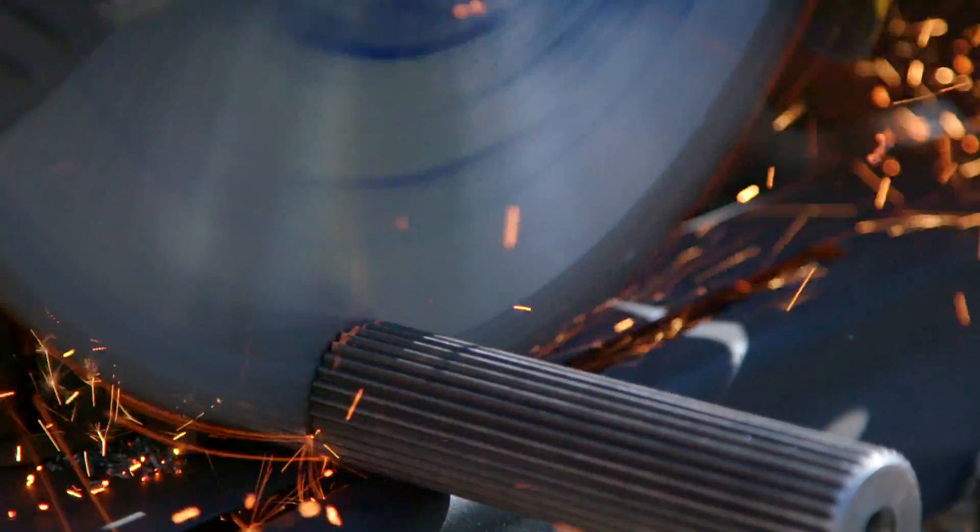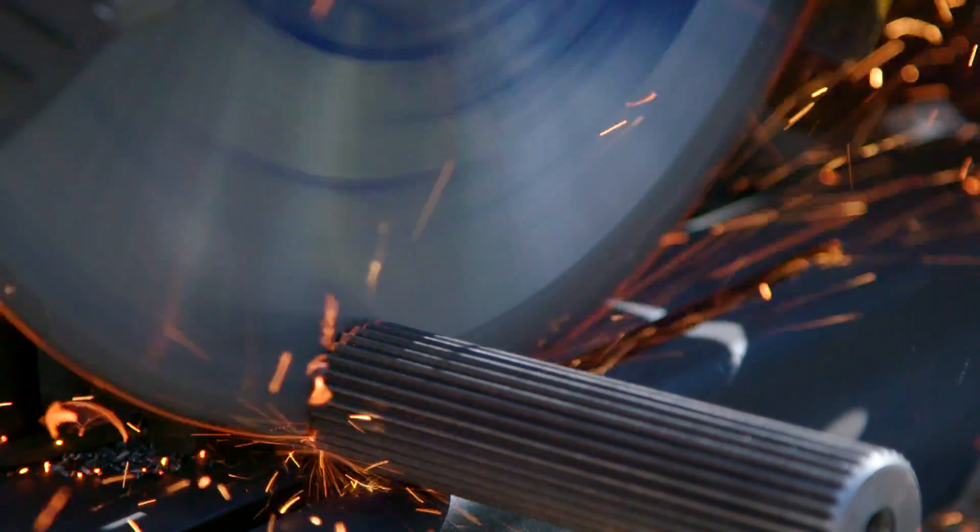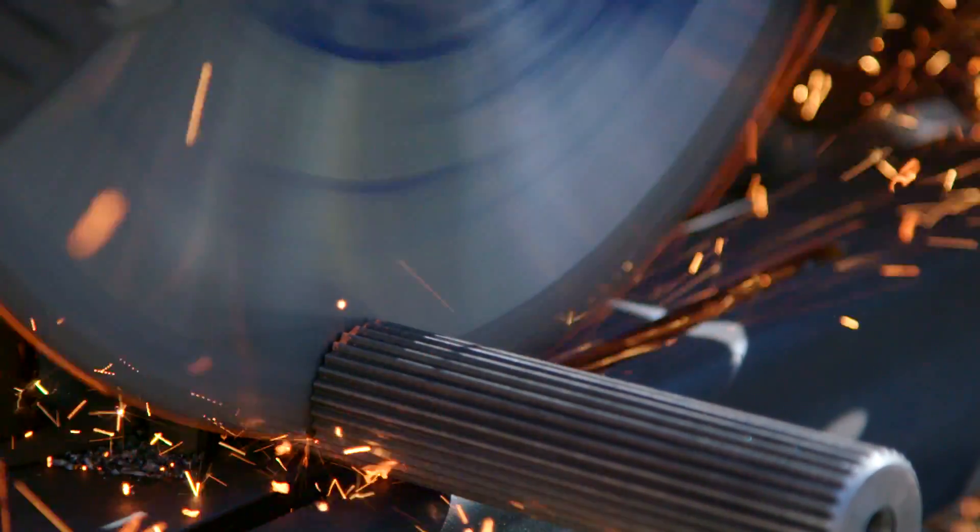I'm not sure exactly why, but cutting metal in slow motion is pretty cool — maybe because sparks.